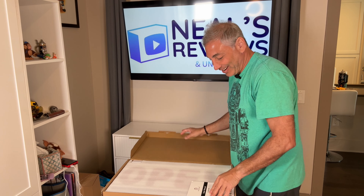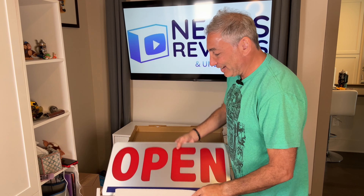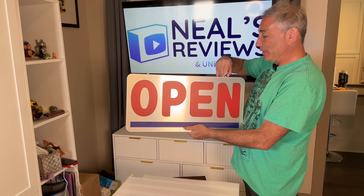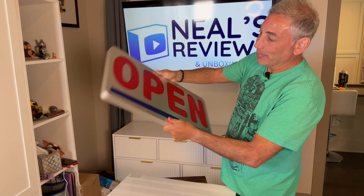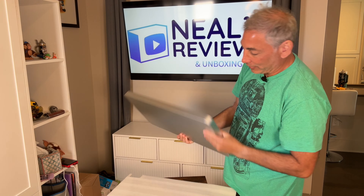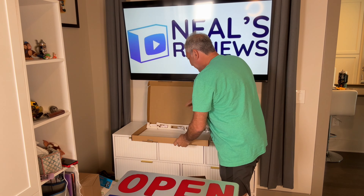So here it is — that's the open sign. It should light up when it gets going. It has little hanging things at the top, a nice metal sign, and it's going to plug in over here. So let's go set this up. The box fell on the ground.